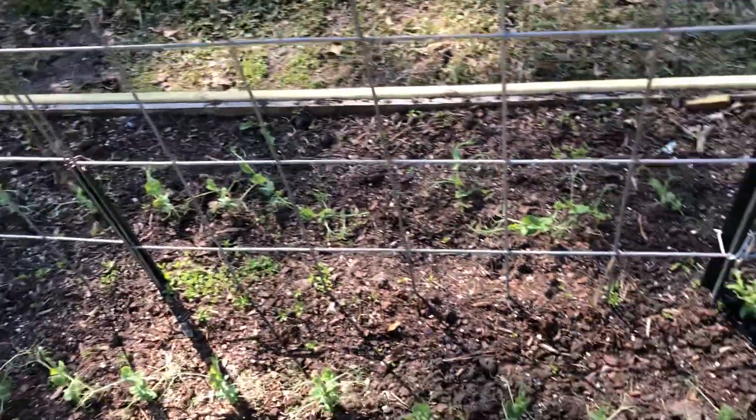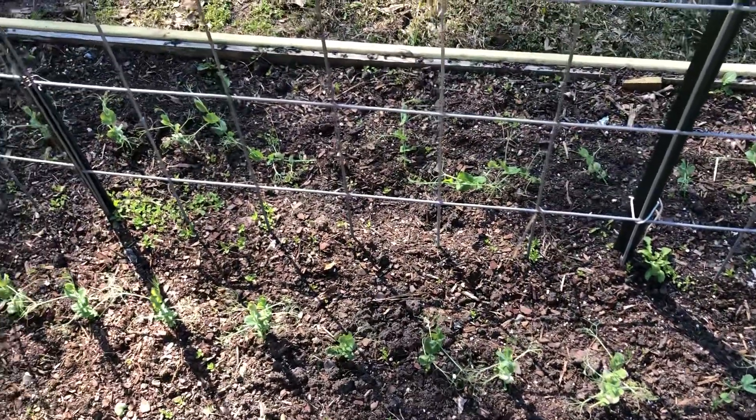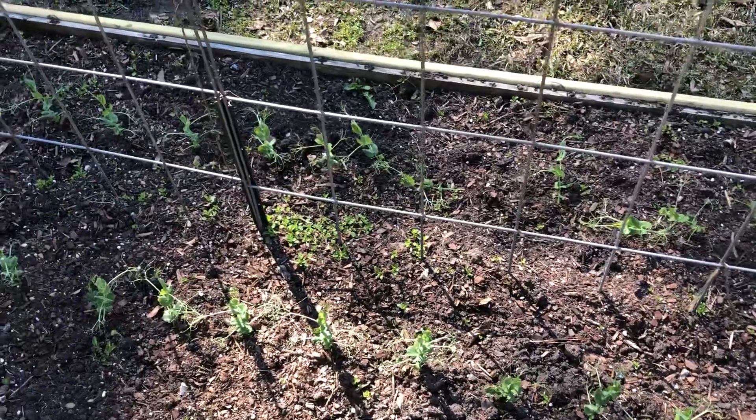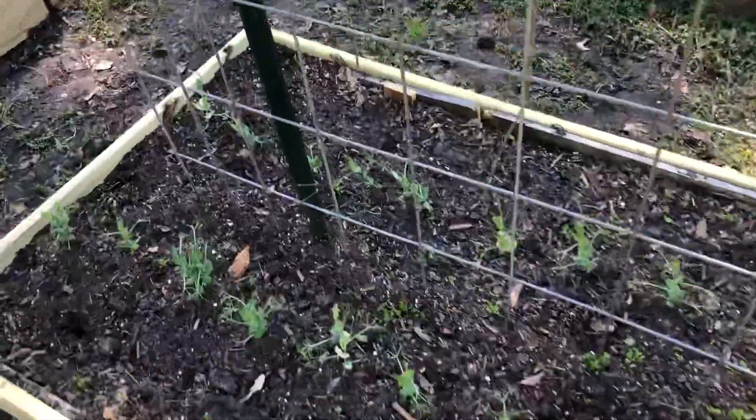Here are our peas. These are a cool weather plant so we can plant them right now. The weather's been crazy — it will jump from 40 degrees from day to day. It's just been a really difficult year for growing our winter garden.